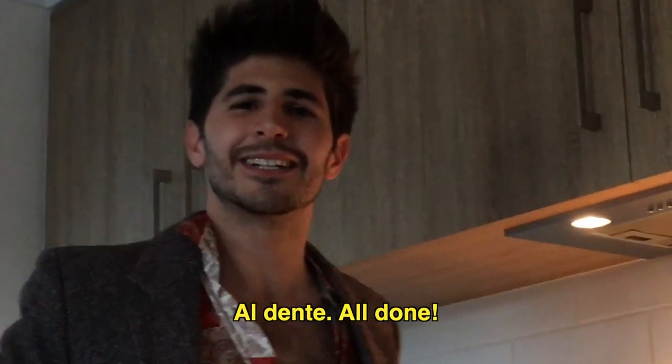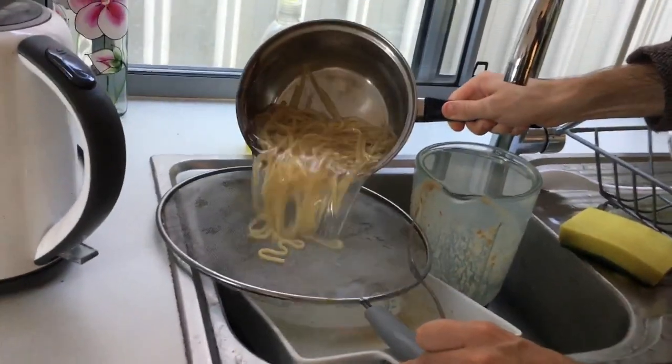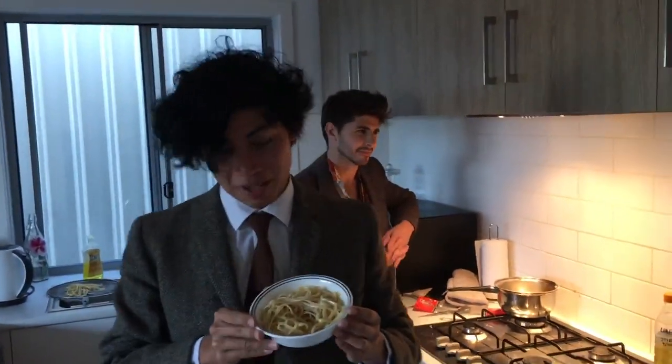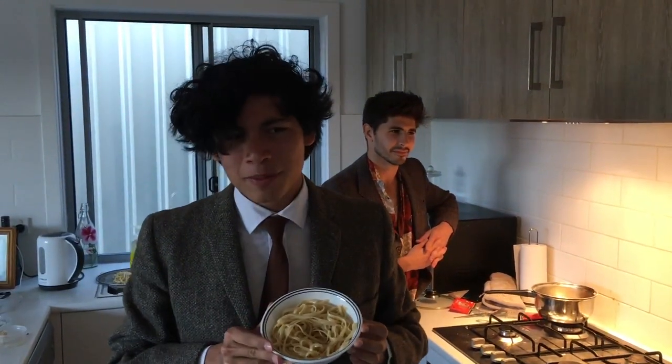Al dente! Tutto fatto! So here we go — this is seawater pasta. Looks pretty good. Smells alright. Smells like salt.